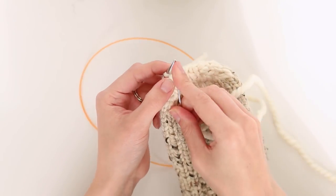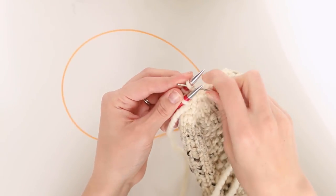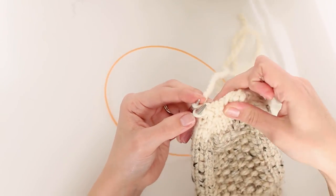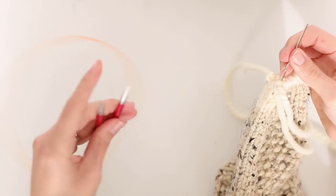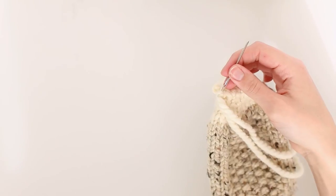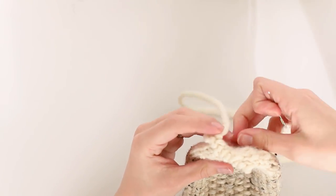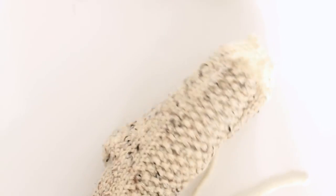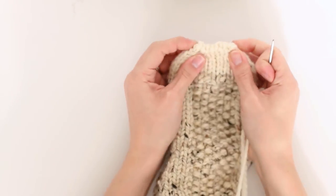Back at the front: knitwise, slip it, purlwise, pull it through. Back needle: purlwise, slip it, second stitch knitwise, pull it through. Continue until the last stitch. Take your needle, put it through the last stitch on the front needle knitwise, and pull the needles out. Put the needle through the remaining stitch and pull it through. You'll end up with a little loop at the tip — stuff your hand down in the sock, punch the needle through, and pull that tail inside the sock. And ta-da — a nice closed toe!